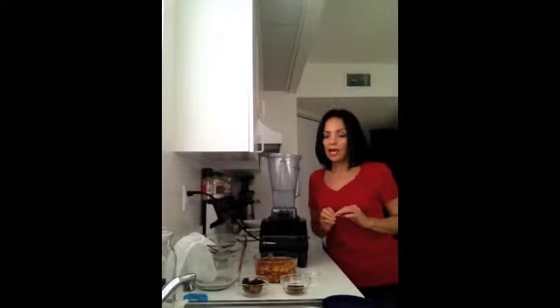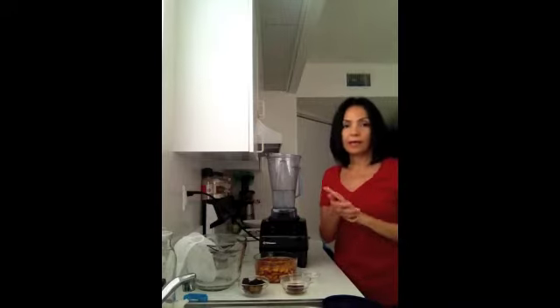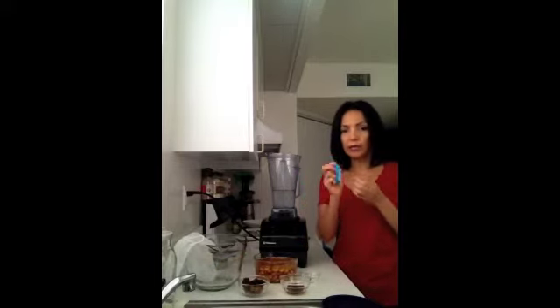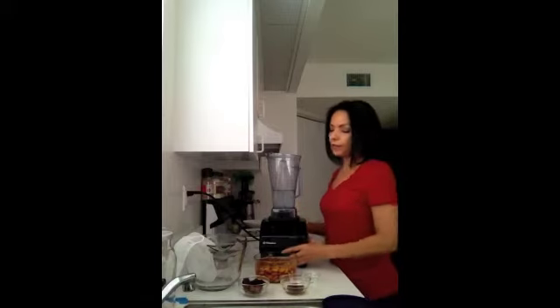What you're also going to need to do is wash your hands very well with an antibacterial soap. I also get a little nail brush and brush the insides of my nails really well, because you're going to be using your hands to make the almond milk.